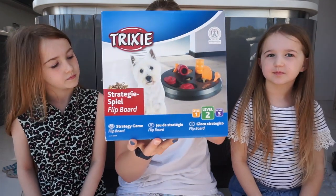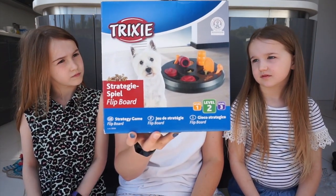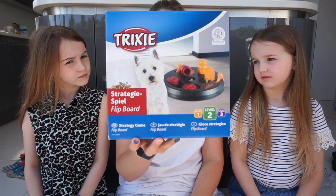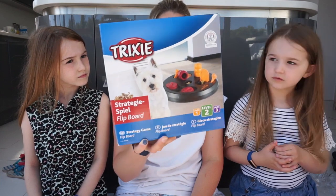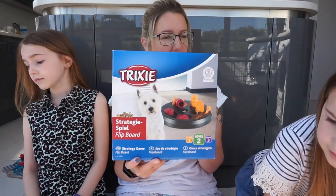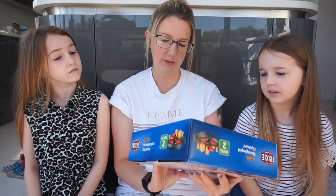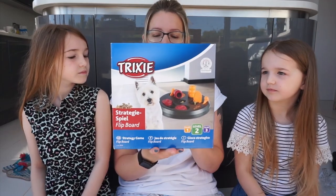Next we've got a play puzzle thing. We've bought this sort of flip board so you can hide treats in there and they've got to work out how to open them - slide things and push things and get their reward. We thought that would be quite good not only for the new puppy but for Pablo and Sam maybe. Pablo might like it, but I don't know if Sam would be very interested. Let's see how that goes.